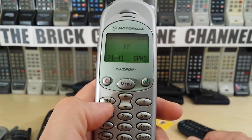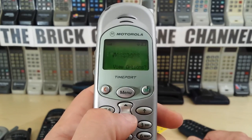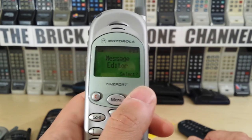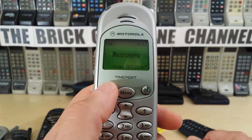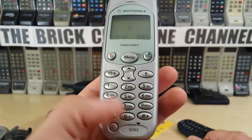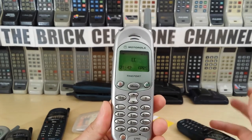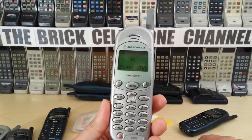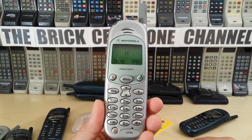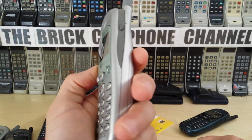There's a dedicated voicemail button to check your voicemails. This phone can receive SMS — and yes, it can send them too. You go into message editor and type your 160-character SMS and send it away. Nothing fancy about that. This was also GPRS compatible — very early data rates. That's pretty much all the main features covered.